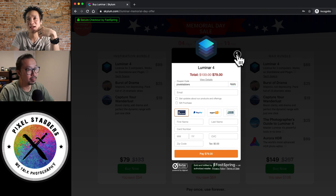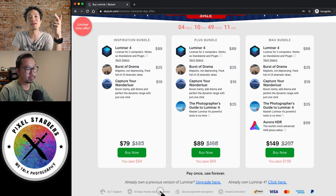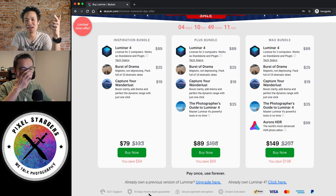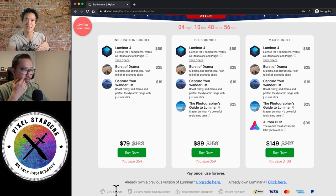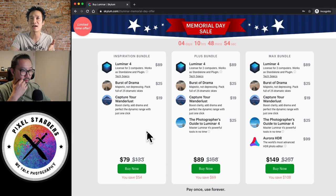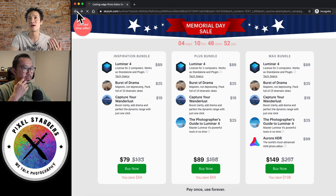The cool thing about Luminar 4 is you always have the 30-day money back guarantee. So if it doesn't work out or you don't like it, remember there's a 30-day money back guarantee — it says so right at the bottom. And you always get 24/7 support, they take care of you. It's a really, really great software. Let us demonstrate a little bit more about what the software can do.